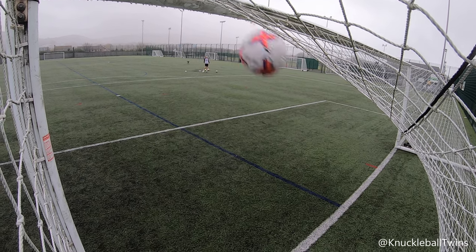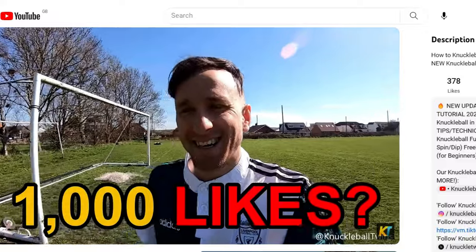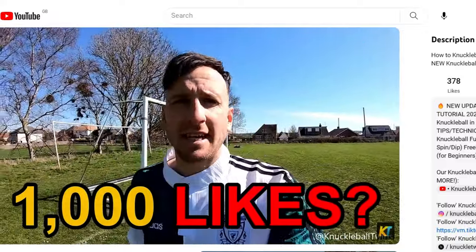That's one thing to consider when you're getting your match balls. The older styles may move more, but I always stress this - the technique has to be on point. If you want to learn a knuckleball free kick, check the description. If we get a thousand likes on that tutorial, we will release some more secret tips. Enjoy the last free kicks to end the session.